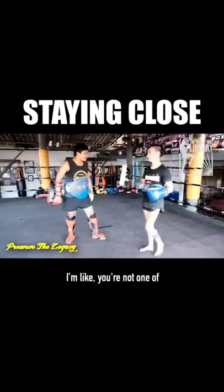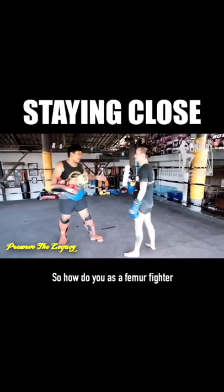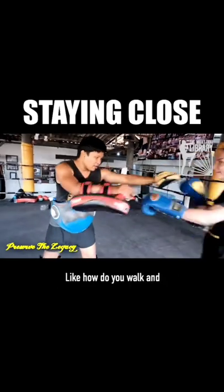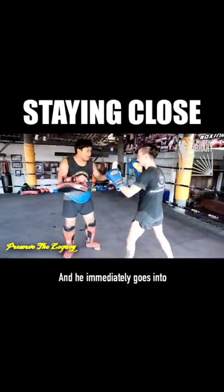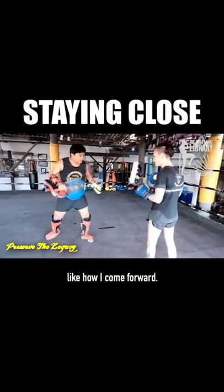I'm asking him: you're not one of the female fighters who just runs away all the time, so how do you, as a female fighter who stays close, how do you durn? How do you walk and come forward and stay close? And he immediately goes into what's wrong with my durn, like how I come forward.